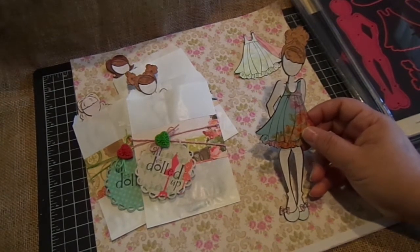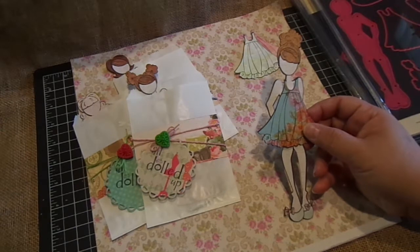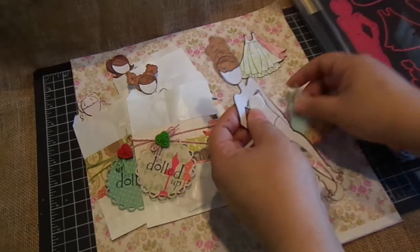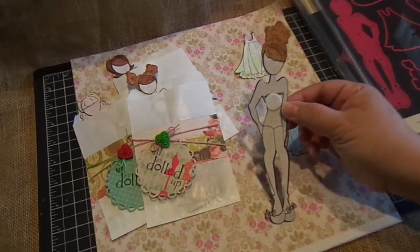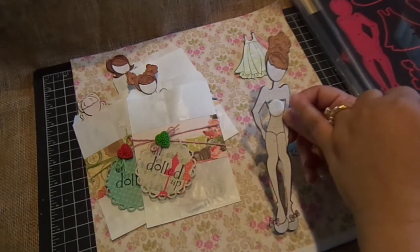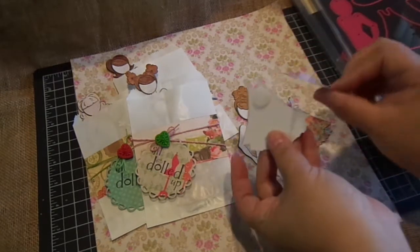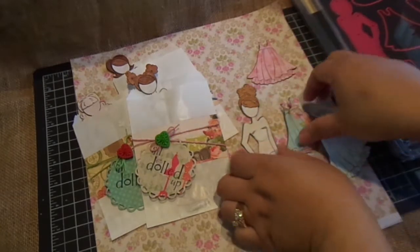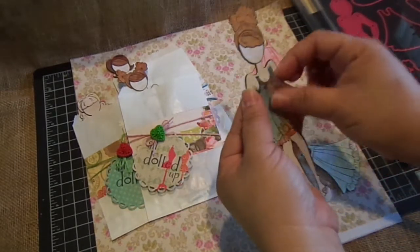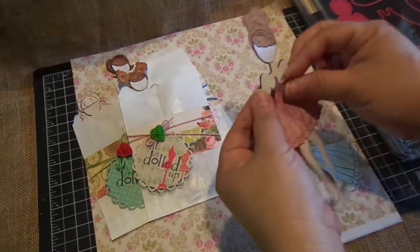I wanted to make these little bags so the girls can have a couple of different outfits, so I added velcro to the dress and the body. You can see I added it to the body right here, and then I just glued on the hair and also the shoes, so the only piece the girls can change up is the dress. You can see on these other three dresses I added the velcro so the girls will have a couple of different outfits to choose from.